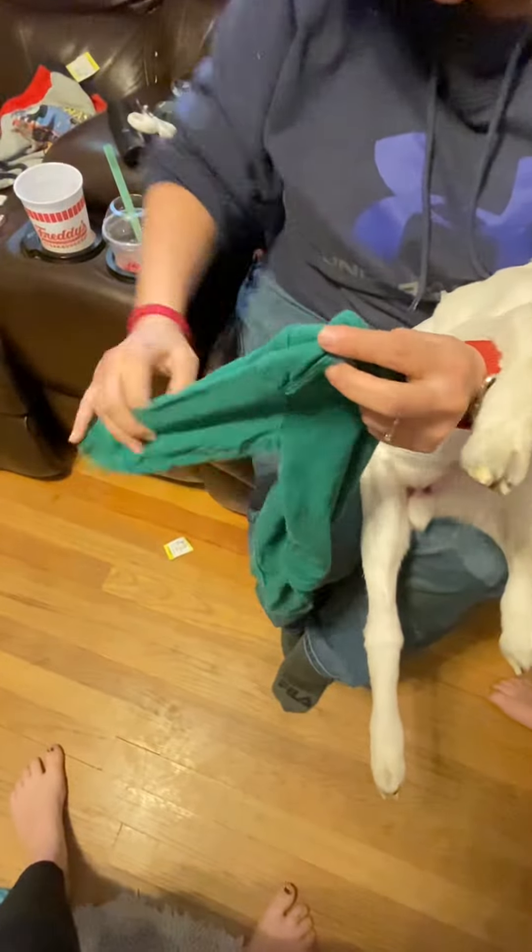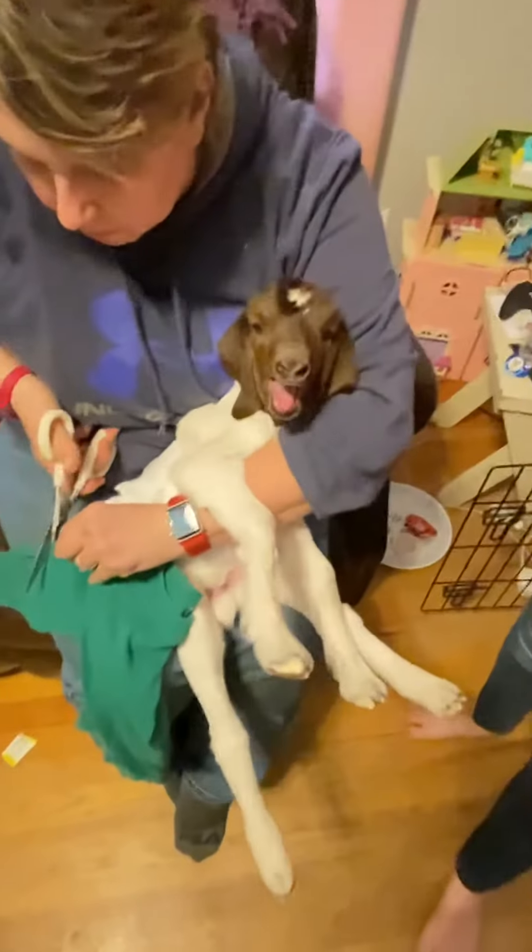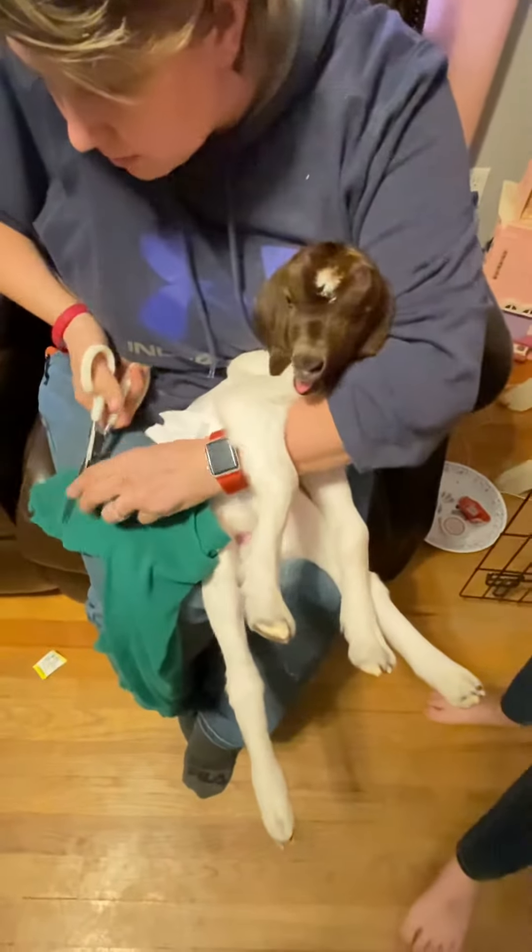Then I'm gonna put him a onesie on, and I'm cutting my sleeves. The front of it's upside down. So we're gonna put this green one on him. He's like, help me please. I'm gonna cut my sleeves.